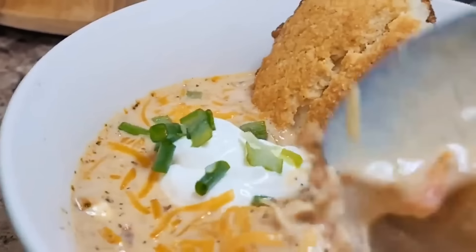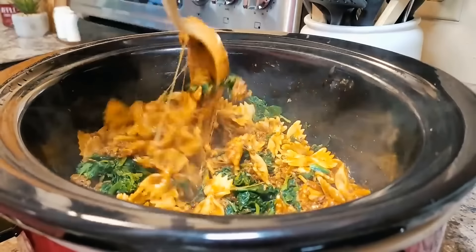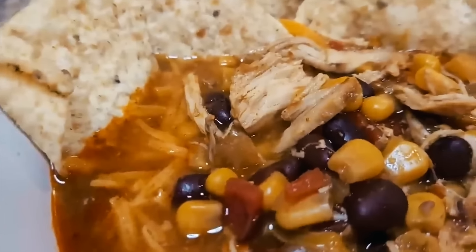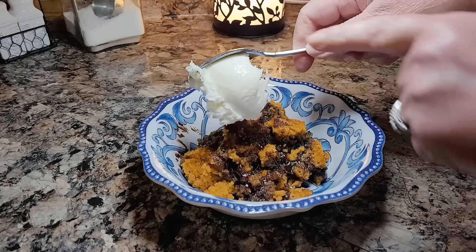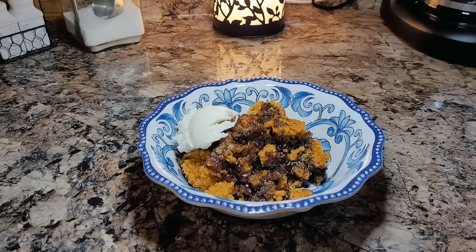Hey friends, fall is in the air and you know what that means, crock pot season is here. Today I'm sharing 10 of my favorite easy and delicious crock pot recipes that are perfect for fall or really any time of year. We've got something for everyone from beef and chicken dump and go recipes to hearty soups, pastas, and even dessert. These are the recipes my family request over and over. I'm Mel and welcome to my kitchen and welcome to Crocktober friends.